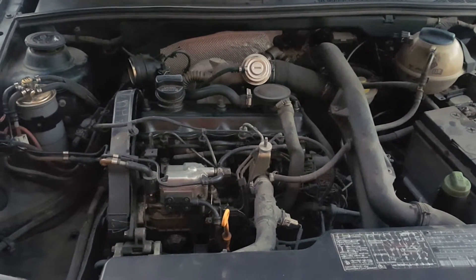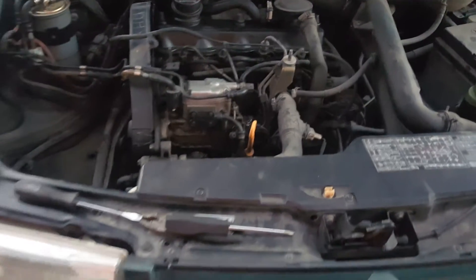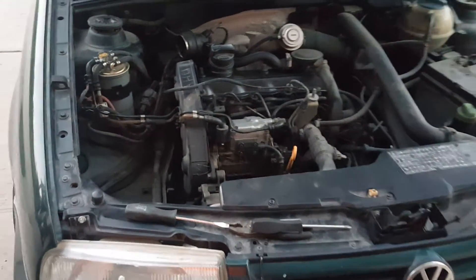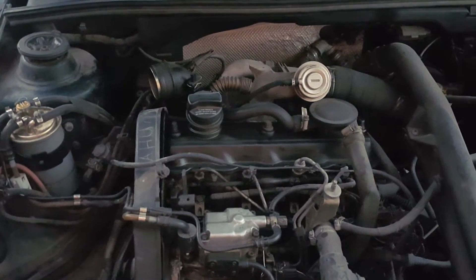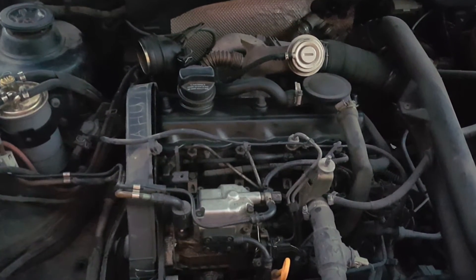Hello everyone. In this video I'll be showing you how to identify a TDI diesel Volkswagen 1.9. This is a 1988 Volkswagen Jetta with an AHU engine, and I will be showing you how to identify your engine.